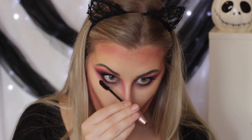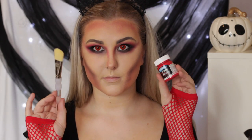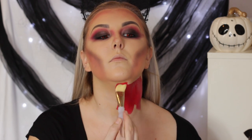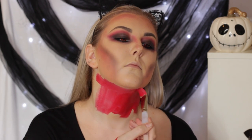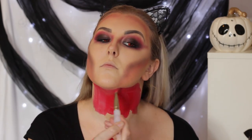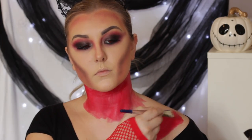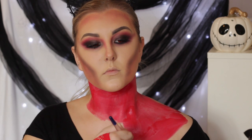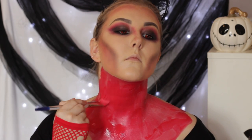I applied some lower lash mascara, black liner into the waterline, and some red contacts to look super freaky. Then I applied fishnet gloves from a craft store and went in with red face paint on a paintbrush — I think this really pulls the whole look together and makes you look like a devil. I tied my hair back and continued to paint all the way down to where my shirt was, making sure to cover right to the neckline so there are no visible patches. I applied this all over my chest.